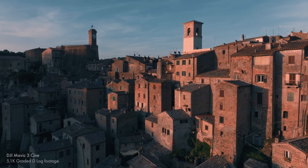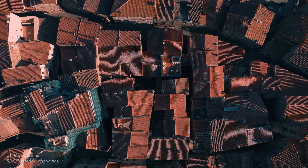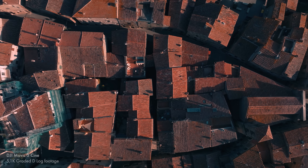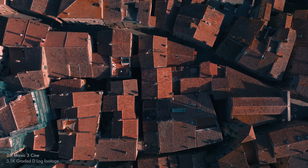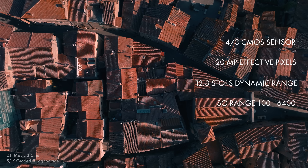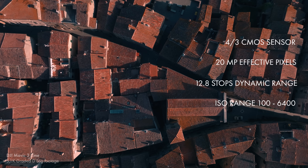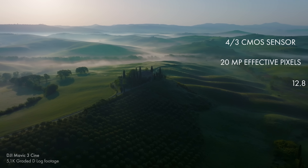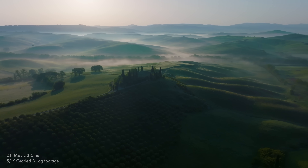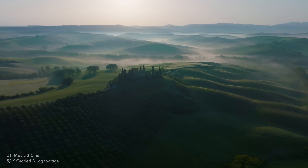There are some caveats with the 5.1K: if you're using ActiveTrack, you have to shoot in 4K, which is the same as the Air 2S — and I have to admit that is a little disappointing. But what about the micro four-thirds sensor, that bigger sensor on the main camera? The main advantage you're going to see from a larger sensor like this is an increase in low-light performance and an increase in dynamic range.